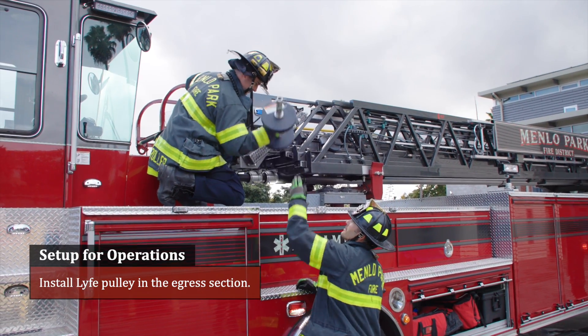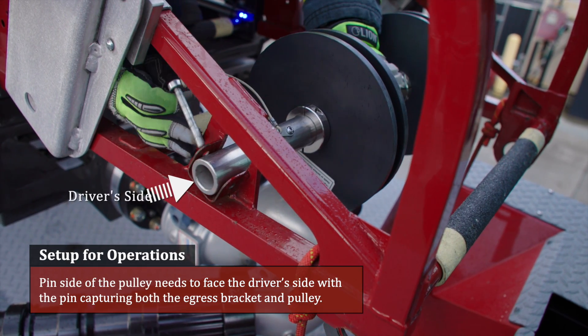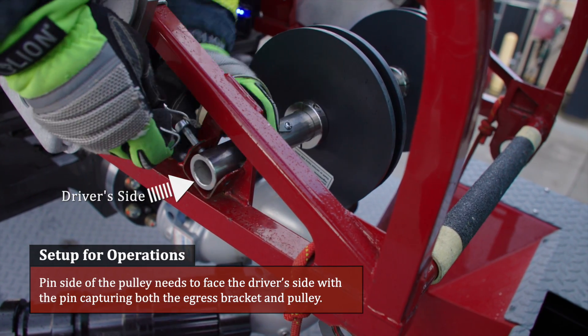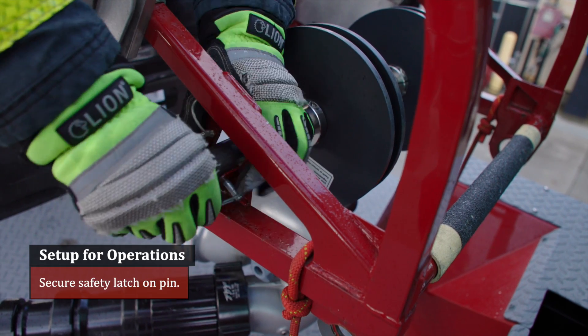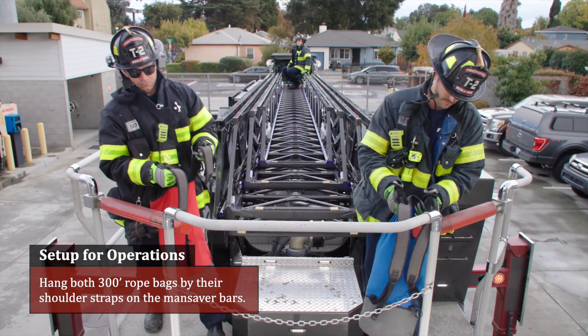Install the life pulley in the egress section. The pin side of the pulley needs to face the driver side, with the pin capturing both the egress bracket and pulley. Secure the safety latch on the pin.